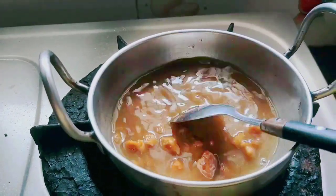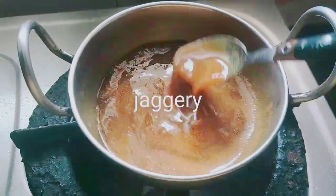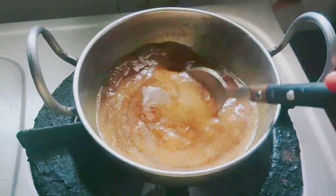Now I am going to boil the jaggery with some water. If you don't have jaggery, you can also use brown sugar. Strain the mango.